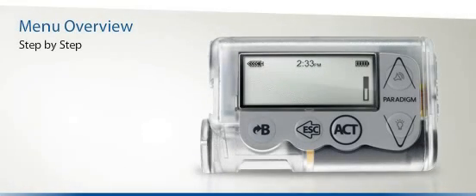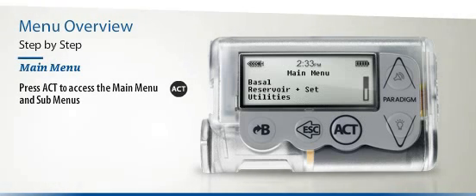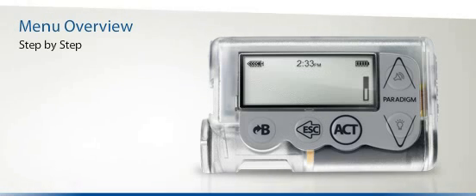To start with, let's head to the main menu, which you can do by pressing the Act button once. You can then choose a sub-menu by scrolling to it with the arrow keys and pressing Act again. To navigate back to the previous screen or to return to the main menu, just press the Escape button once. Let's now look at a few examples of how you can find the features and functions you are looking for.